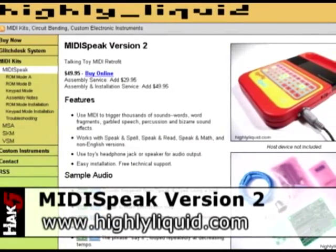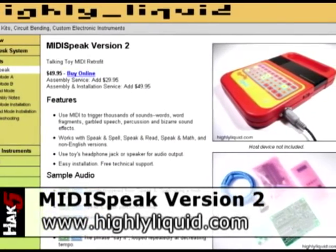MIDI was originally made for music — it's a network standard for synthesizers to communicate with one another. It was invented in the early 80s and it's pretty simple, which is great because it means it's pretty hackable. In the case of the Speak & Spell, we bought a kit from highlyliquid.com that allows us to take MIDI messages and look up information in the ROM of the Speak & Spell to play word fragments, which sounds really cool.